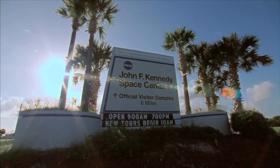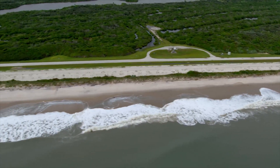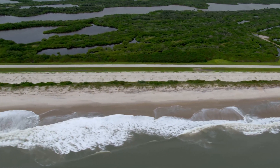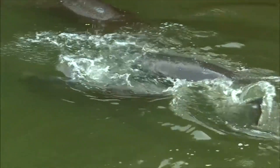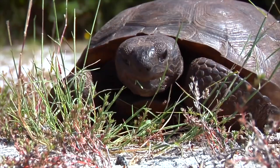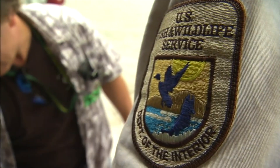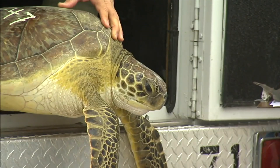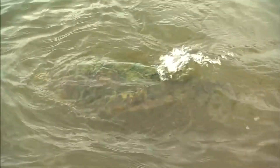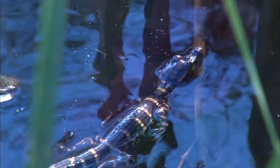Kennedy Space Center shares boundaries with the Merritt Island National Wildlife Refuge on Florida's Atlantic Coast. The refuge covers approximately 144,000 acres and is home to more than 315 native and migratory bird species, 25 mammal species, and 65 amphibian and reptile species. The refuge supports one of the highest numbers of threatened and endangered species anywhere in the nation. One of the animals you might see when you visit Kennedy Space Center is our sentinel, the American alligator.